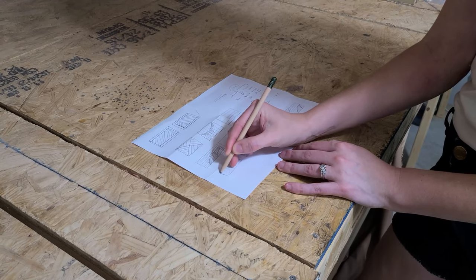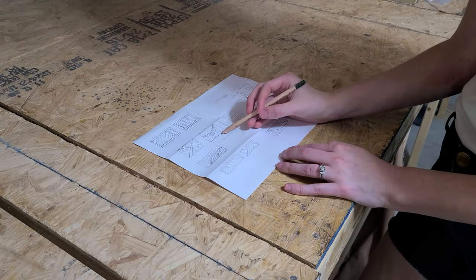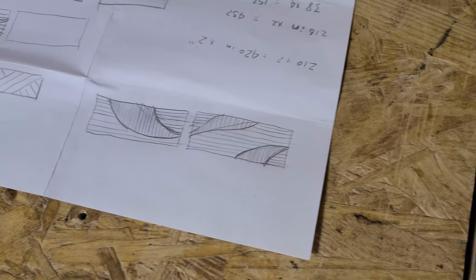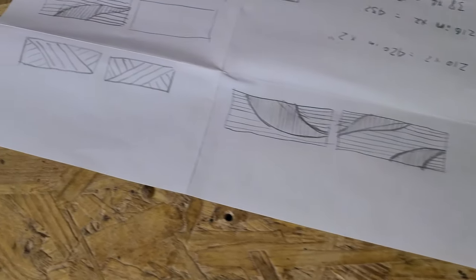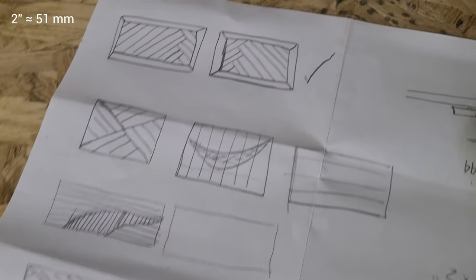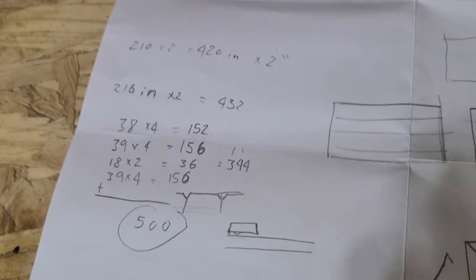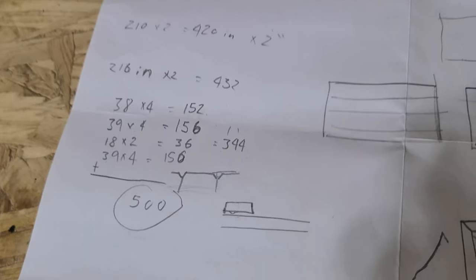With our frame pieces done, we are ready to start on the panel. We've never done one of these mosaic pieces before, but now's as good a time as any to learn. We started by brainstorming patterns and sketching them out. We had a small pile of offcuts that we ripped into 2 inch strips, but not enough to do anything too crazy. Some quick math later, and it looks like we will have exactly enough for our choice of pattern.